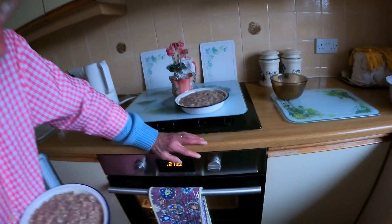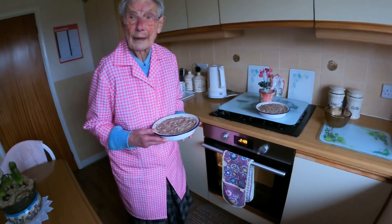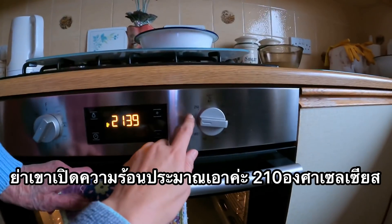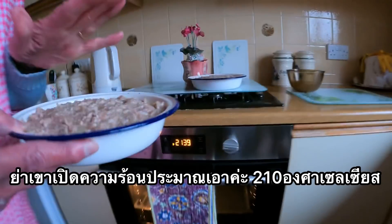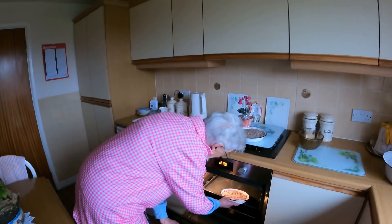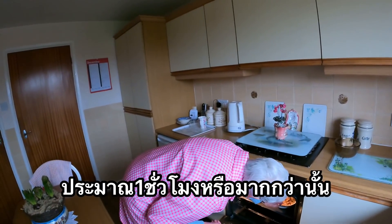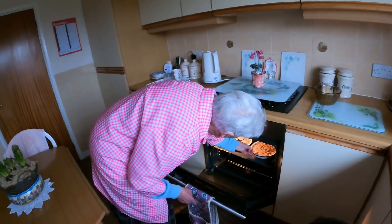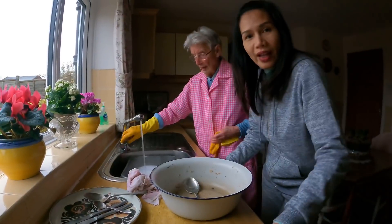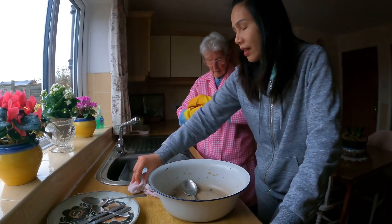What temperature? 220? No, 200. I'm doing it at that. They don't want to be too well done — they want to be hot, but not overdone. How long? About an hour.